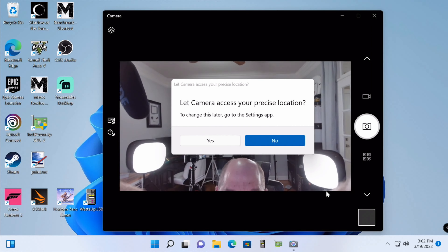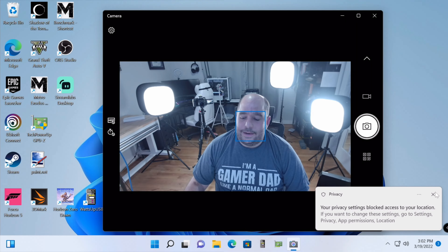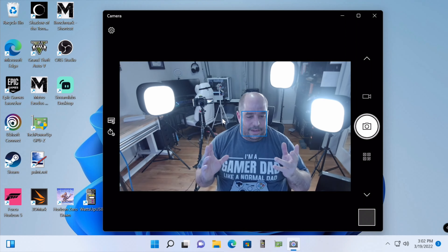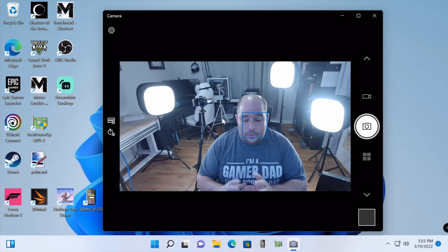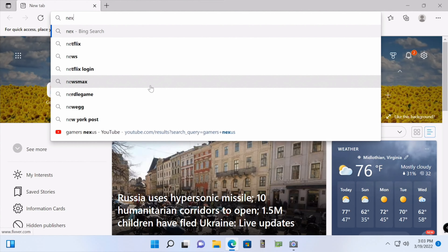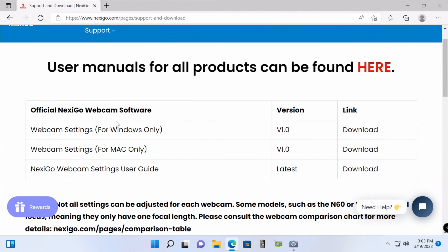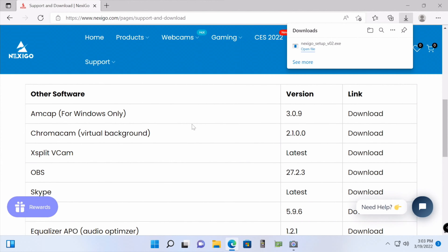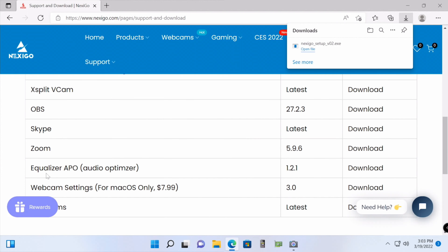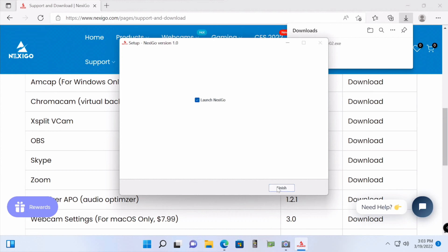Once we start recording, Windows may ask to access your precise location — I'll click No for now. The Nexigo camera pops up right away. Everything looks a bit off right now partly due to my office lighting, and I don't have audio set on this camera just yet, so let me go ahead and download the software. We'll head over to nexigo.com/software, download the Webcam Settings app for Windows, install it, and close out of the browser. It can also be used with OBS, Skype, Zoom — it is Zoom certified — Teams, and XSplit.